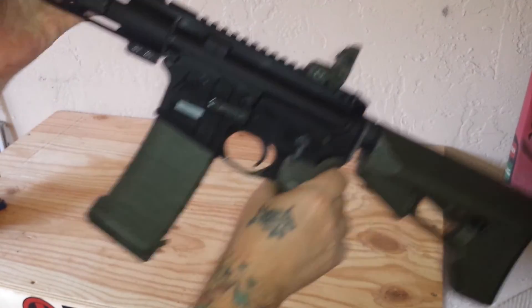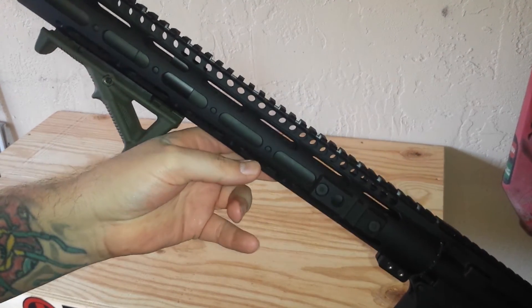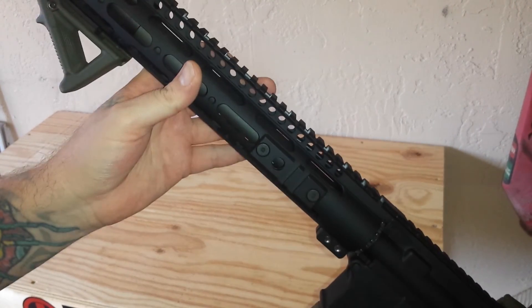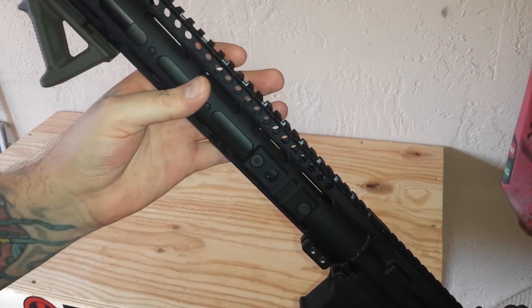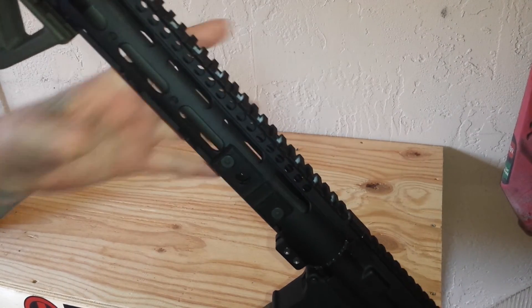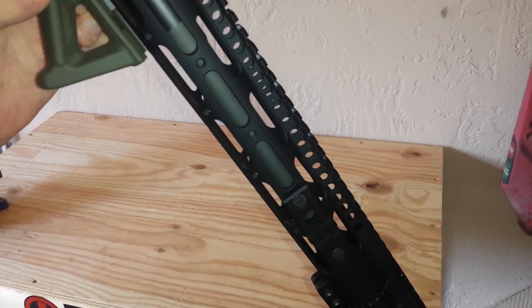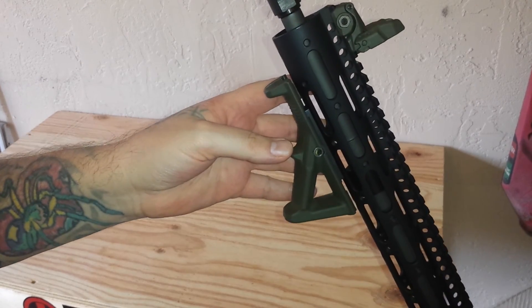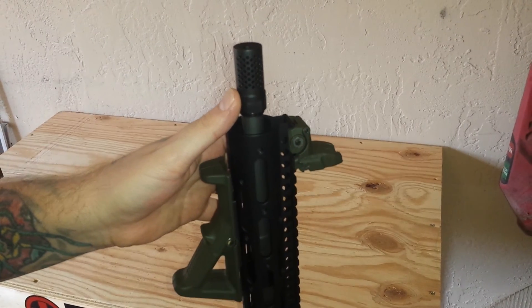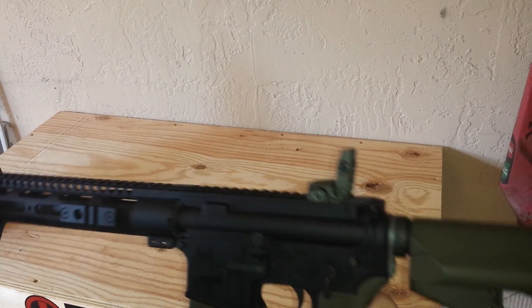Up front I have the Midwest Industries Gen 2 SS 15-inch free-float rail. Underneath is the FN/Spikes Tactical chrome hammer-forged, chrome-lined M4 feed ramp, 1-in-7 twist, HP/MP tested 16-inch barrel. I've got a Spikes Tactical low-profile gas block, the AFG2 in OD green, and the last piece I put on was the Spikes Tactical Dynacomp compensator.